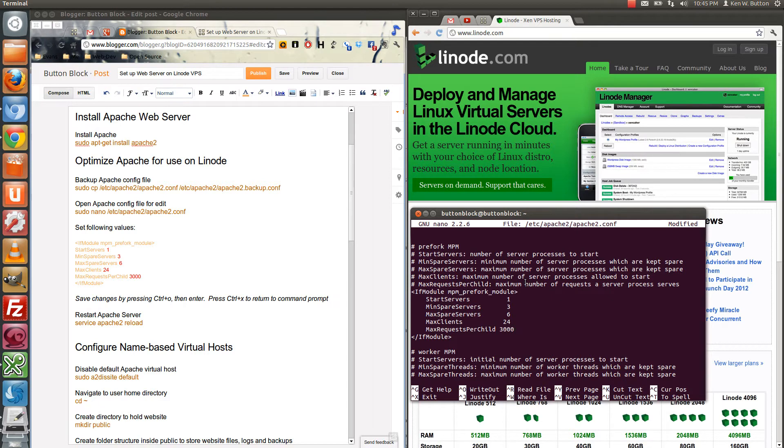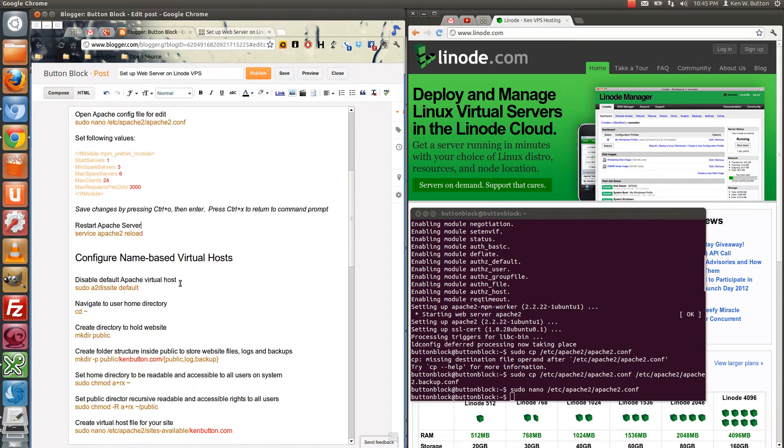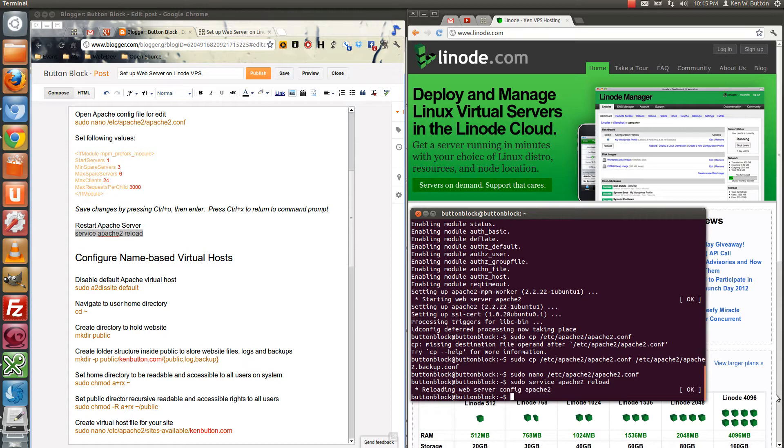Once we have that done, we're going to press Control-O. It asks us if we want to save it — hit Enter. Then Control-X gets us back to the terminal. Now we're going to go ahead and reload the Apache server. And everything went okay, as you can see over here.